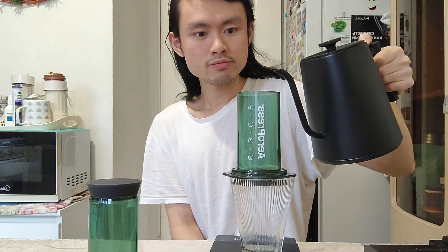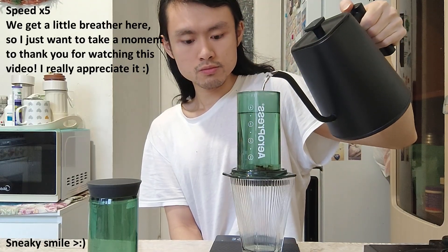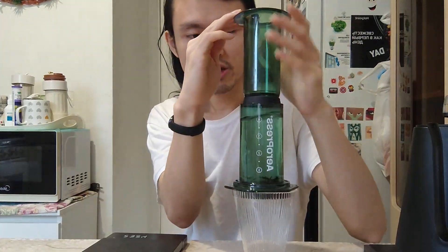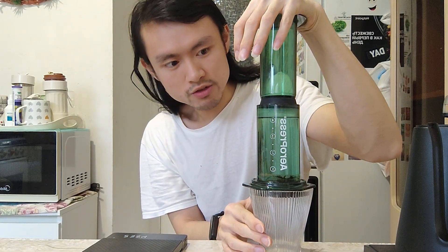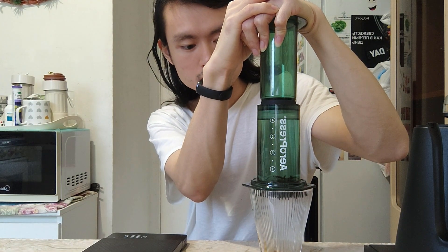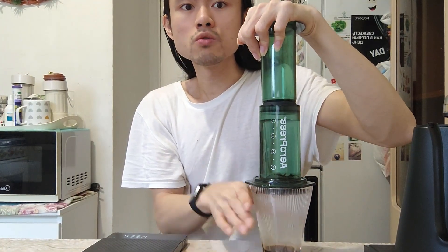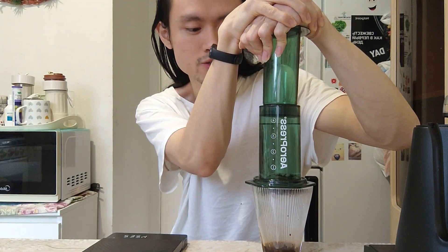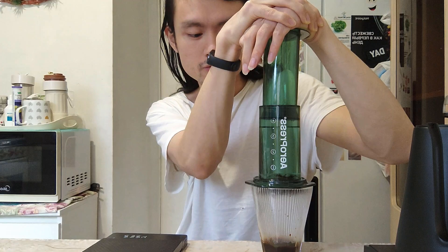And now we pour — 251 grams. I expect that it will not brew easily because of the very fine grind setting. First drip is here. I'll try to aim for one minute of drain time, but it's not guaranteed. The drippings are very slow. At this fine grind setting, I wouldn't expect it to be less than two minutes of drain time because there's a lot of resistance.